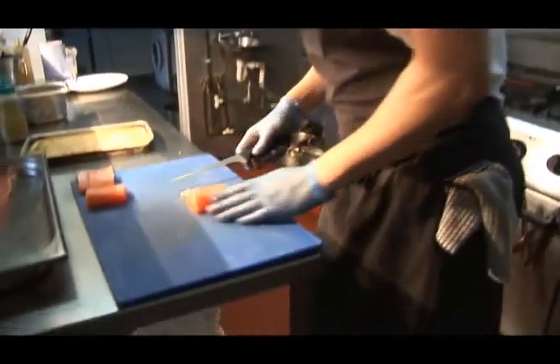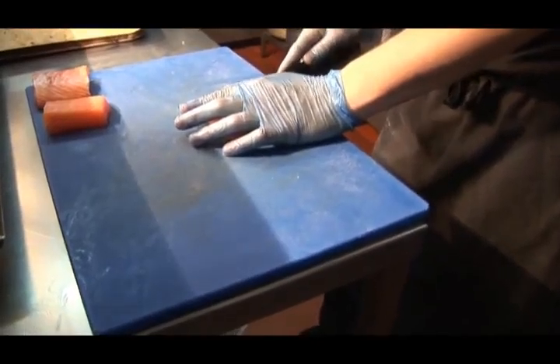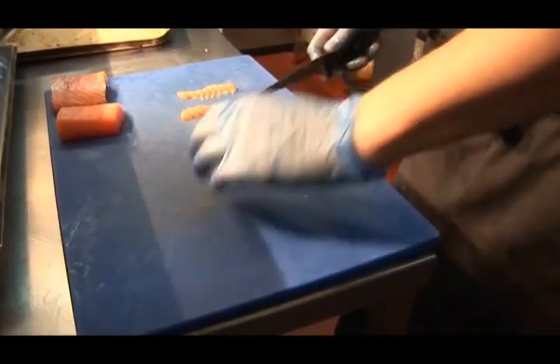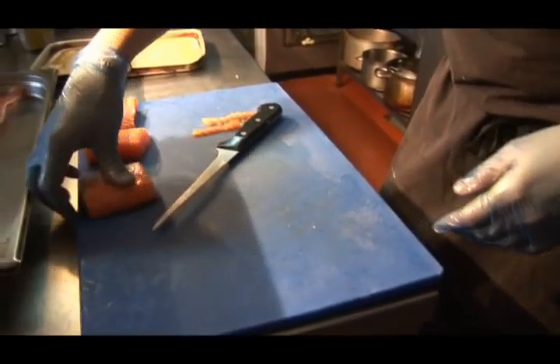Right, now we've got our portions, we're just going to trim them up, make them look a little bit neater. All we do is turn the fish over, again the other side. That's our neat portion.